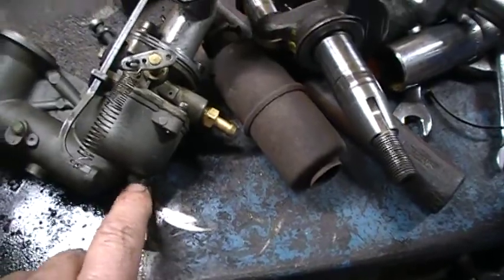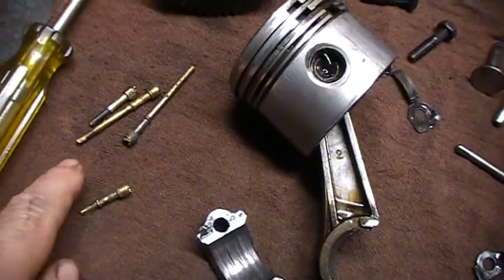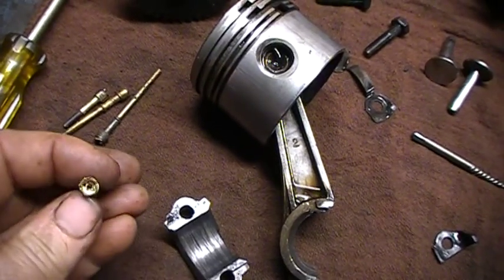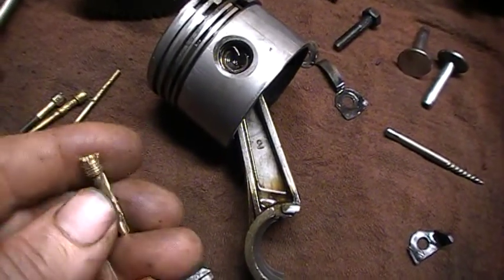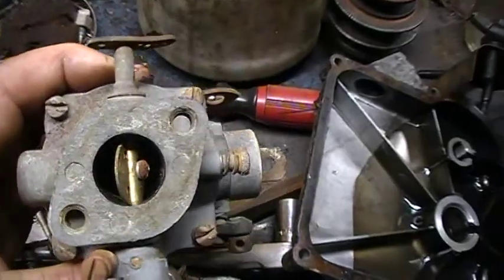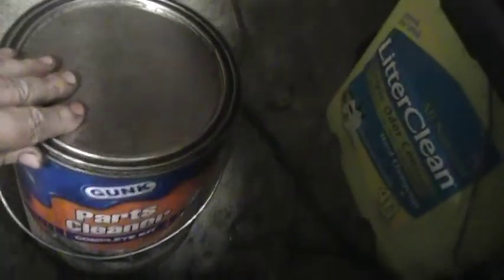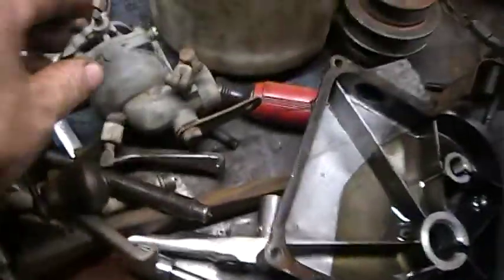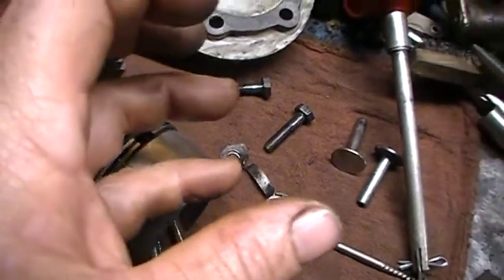These flow jets on these old ones, where they've been sitting for so long - you can see I've got a few of them laying here, these are all bad ones. You can see where sometimes you get a screwdriver in there, even if you get the proper screwdriver, they're still frozen. I've soaked them in carburetor cleaner for two or three days, but you've got to take the flow jet out in order to take the top of this carburetor apart.